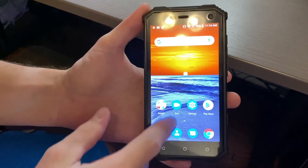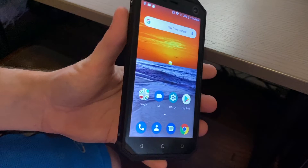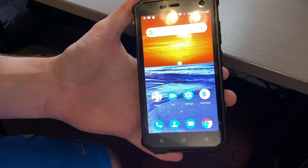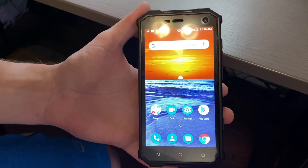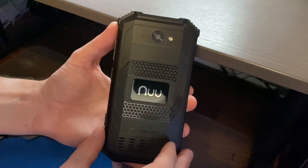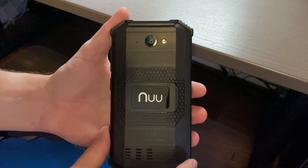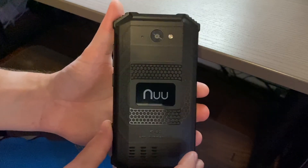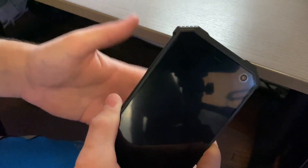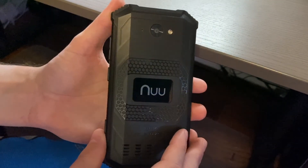Do I recommend getting one of these phones? Yeah, if you're in an environment that needs a tough phone that can handle dirt, dust, water, and occasional drops — absolutely, especially on sale for $110. If you just need an unlocked phone that can handle a beating, it seems worth it. The only thing that really keeps me from fully recommending it is the camera, which is really important to me. If you're on a construction site or a surveyor needing a good camera, this is not the one — spend a little more and get something with a better camera.